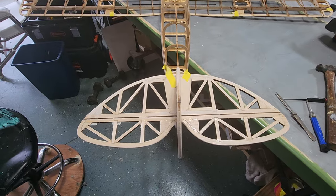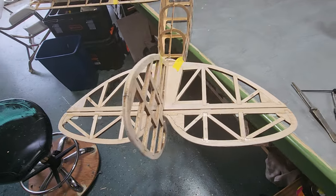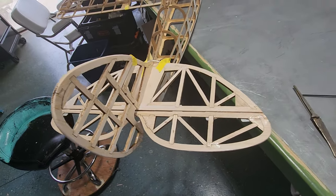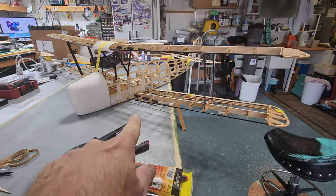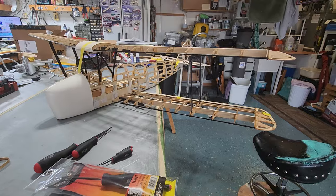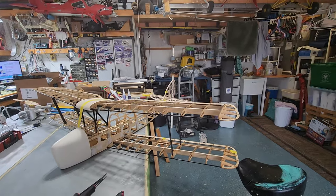The tail group surprisingly went together without a hitch. I mean, it's straightforward, with no guessing, and that's the way it looks. You can see that it's lower there and then it gets higher here. So there is some dihedral in the wing — the bottom wing — and a little bit less on the upper wing.